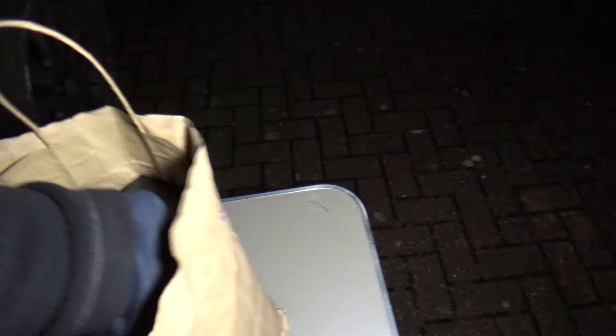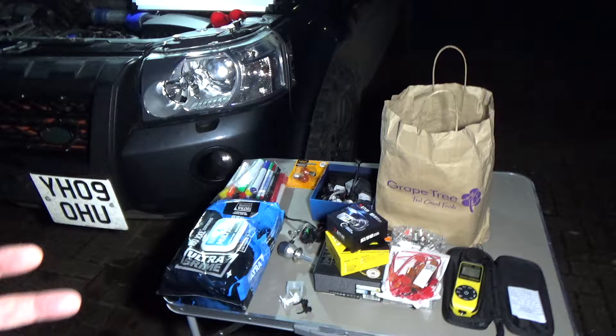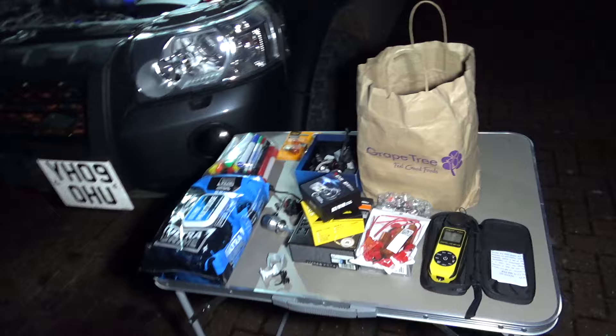In part five I'm going to look at indicator bulbs and ballast resistors. With indicator bulbs, if you just change them to LEDs, the indicators flash far too fast — the computer thinks the bulbs have blown, so it flashes them double speed. You need to fit ballast resistors to trick the ECU into thinking it has normal bulbs fitted.